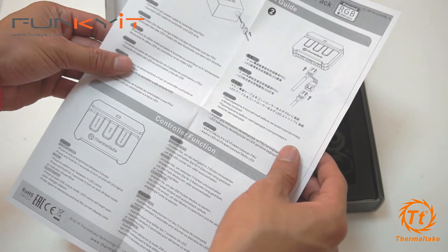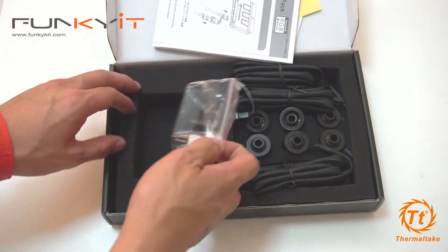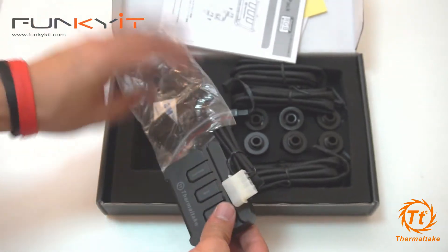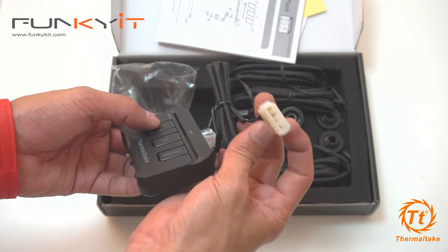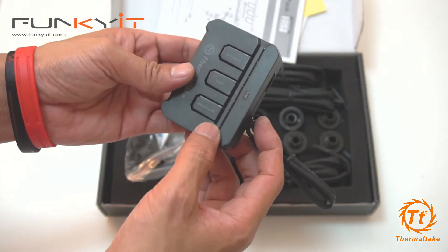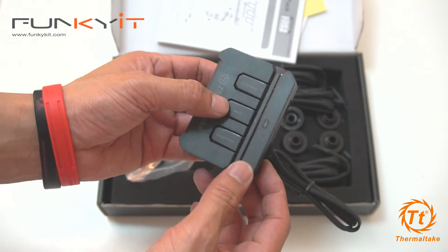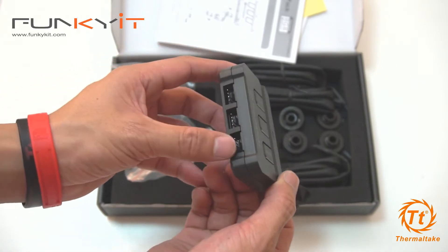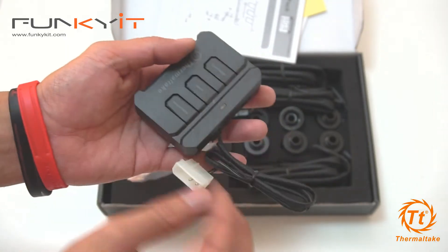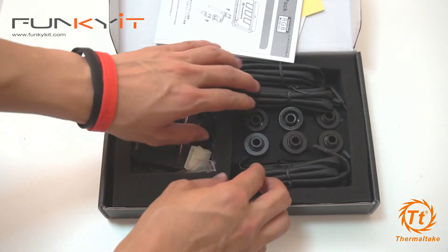The RGB controller. Here it is — this is the RGB controller. It runs on a Molex connector. It controls the brightness and mode, so I'm guessing you have different color modes and a customize option. And there are three four-pin outputs for the RGB. That's the controller — let's have a look at the fittings.